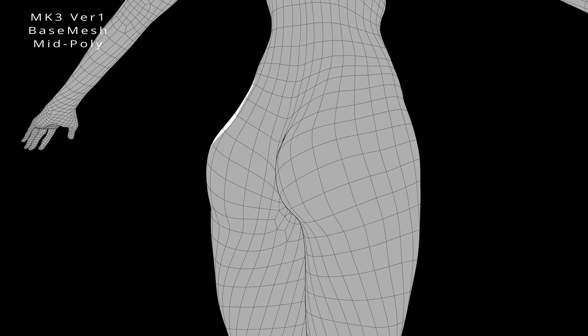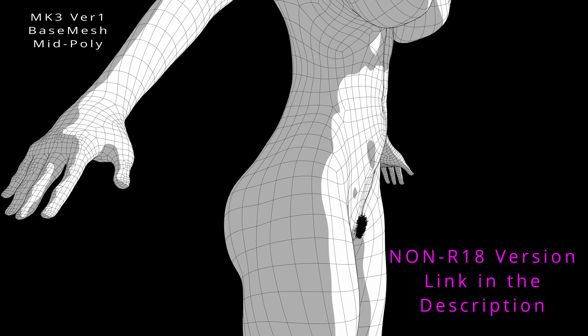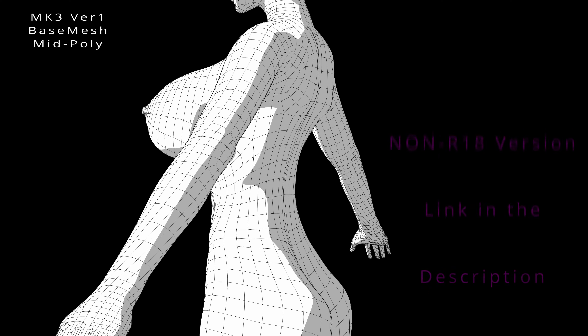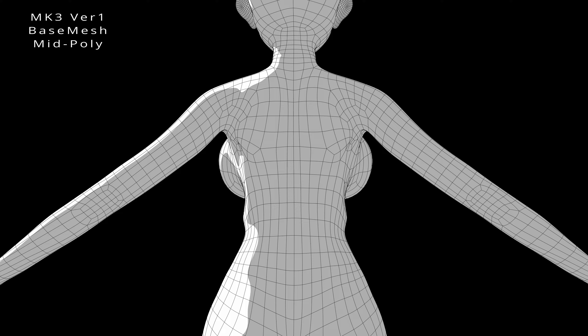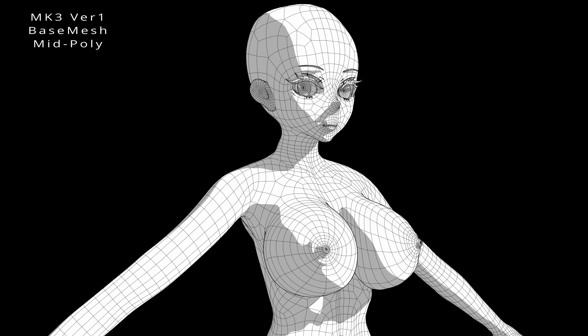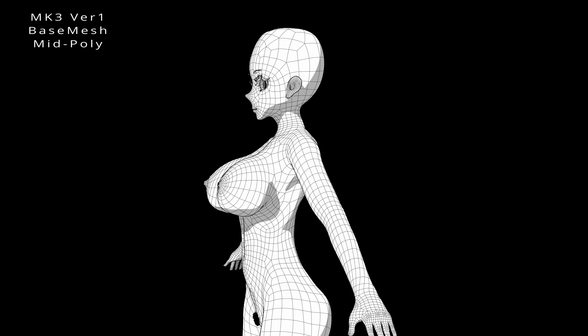It features fully quad topology. The model's loops and quads ensure proper deformations, allowing for natural movement and posing. Additionally, the base mesh includes a hair mesh model for added customization options. With a fully UV-mapped model, you can easily paint custom designs to match your artistic vision.